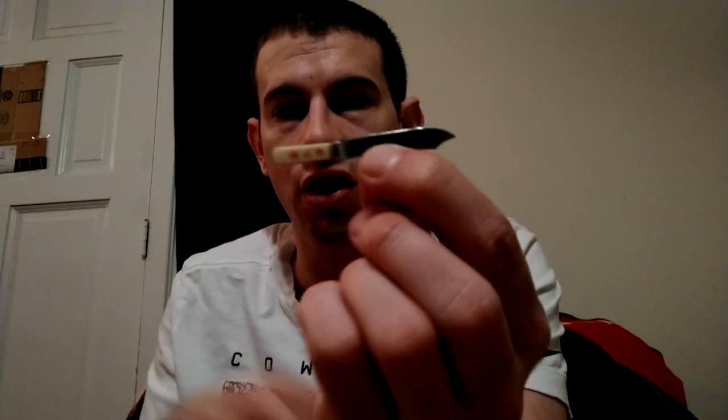I actually got this from a guy in England - I ordered it from a person who lived in England. It's a real small little butcher's knife, I'm not sure exactly. It's got little initials on it: W.P.W. I don't know. Like I said, I got it from some guy in Great Britain.